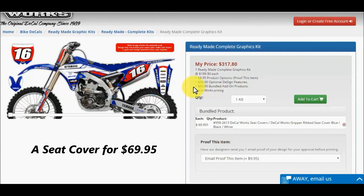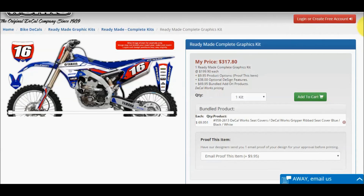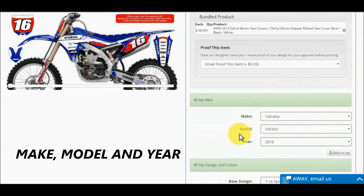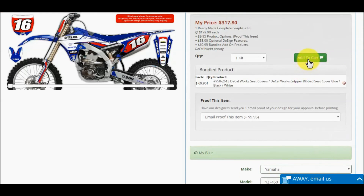We also added a seat cover for $69.95, listed as bundled add-on products — a breakdown of the bundled add-on products also displays. One last safety step before we click add to cart: be sure you have selected the correct make, model, and year. Once you are ready, click add to cart.